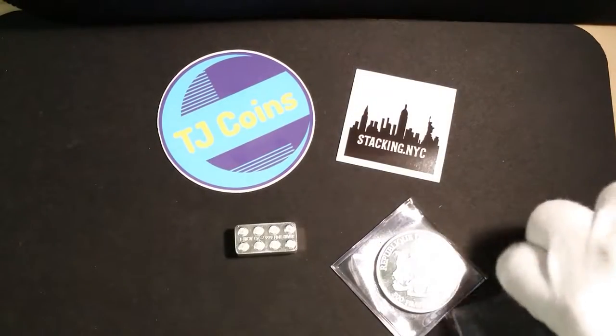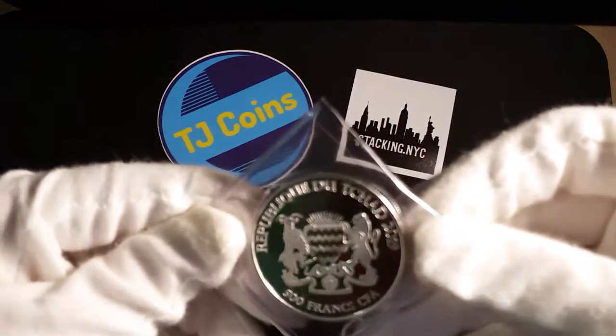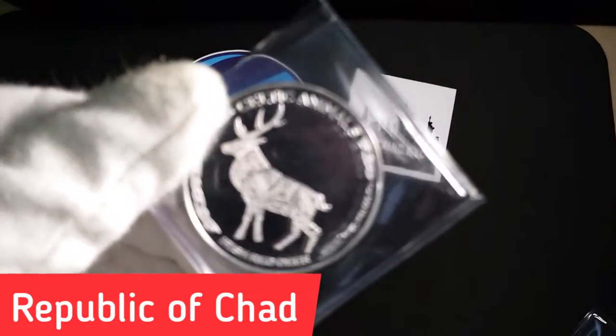Now this is a new series that they came out with. I can't recall exactly where this next one is from, but this is a cool piece right here.